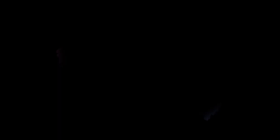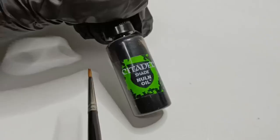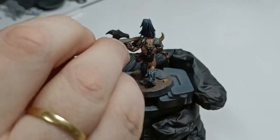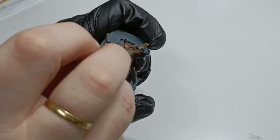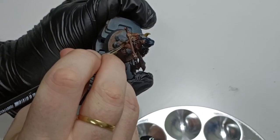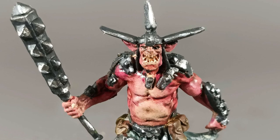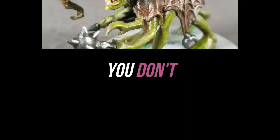The next hobby-specific item is washes, and we recommend starting with just one: Nuln Oil. It's essentially a black wash that helps define recesses and shadows. In my opinion, you're probably better off learning how to do shadows naturally, but it is a quick and easy way to spice things up. One important tip: don't start with contrast paint. It requires a lot more skill and is not beginner-friendly, despite what others may say. You'll develop a better skill set by starting with normal base or layer paints.